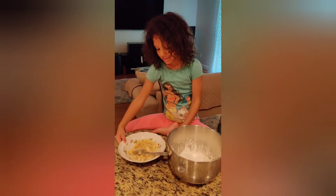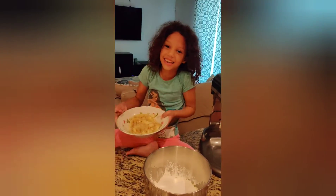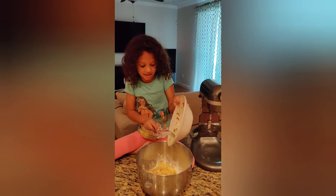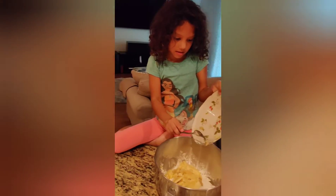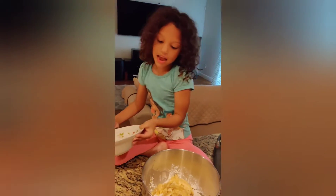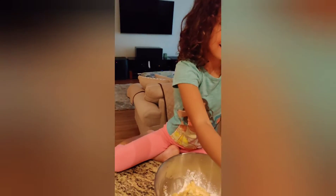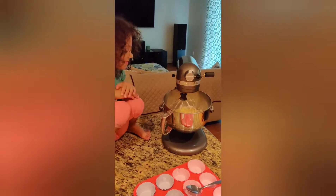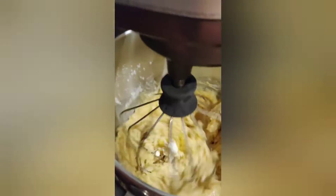And the bananas. How can you make banana bread without bananas? Now we're going to put that to the right side. Come for a closer look. It's getting matchy.